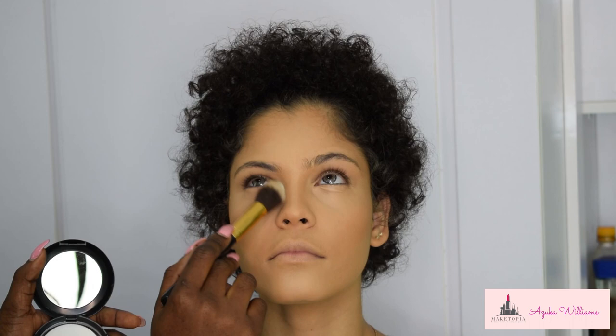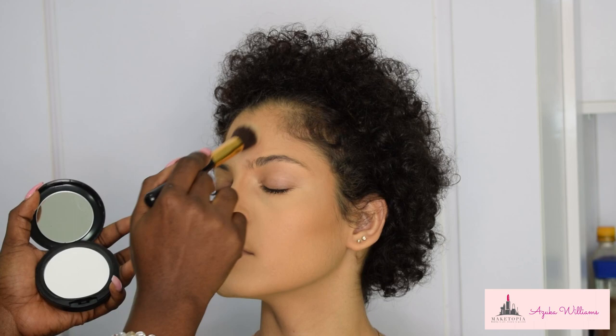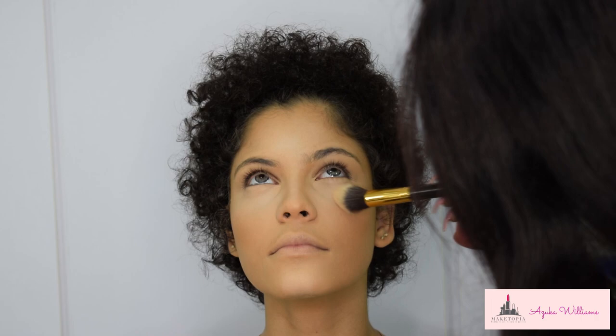To set the highlight, I'm using the MAC Studio Fix Powder in Shivering White with a fluffy brush. It is advisable to first set your highlights before you bake — going ahead immediately to bake is not really advisable. Set first, then bake. Then I'm doing reverse contouring to clean up the contour and add more definition.